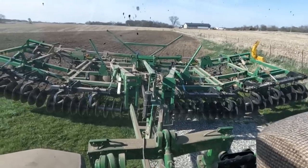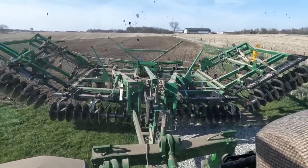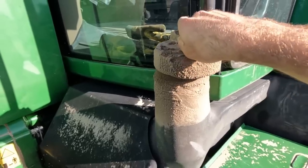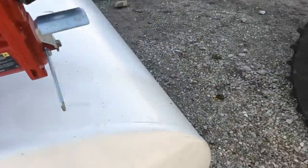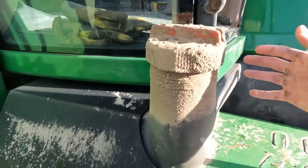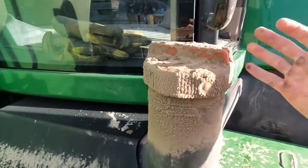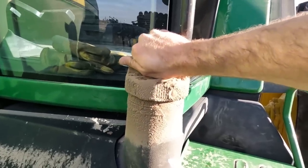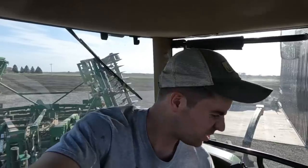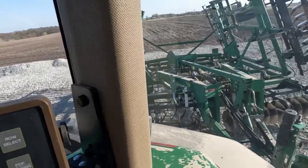We'll get her folded up and put a little fuel in this thing, then head to the next farm. Question for anybody who has tractors that get dirty - do you clean off the fuel cap or just pull it off with all the dirt on it and hope none falls in? If you guys have any tips let me know, because one of these days a big chunk of dirt is going to fall into the fuel tank and I'm going to be crying.